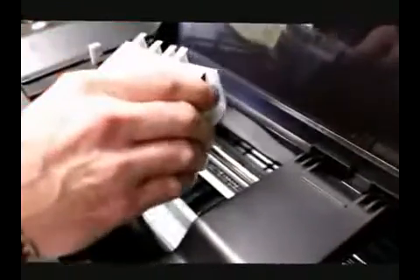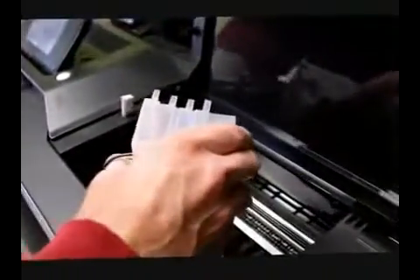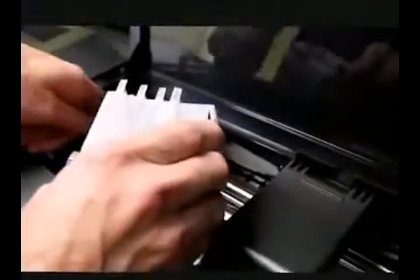Pay close attention to where we stick these brackets, and just take your time. Get it all the way out of the way first. Now we want to take the printhead assembly out of the way. We're feeding it right on under, and now we're going to slide the printhead all the way back. Then we're going to put the printhead back.